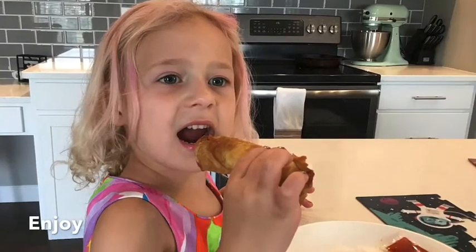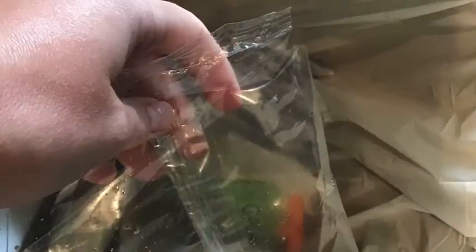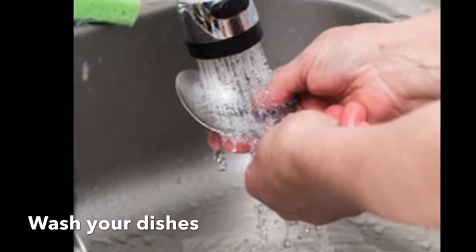Enjoy eating it — it's delicious! There's trash all over, so throw it away. Wash your dishes.